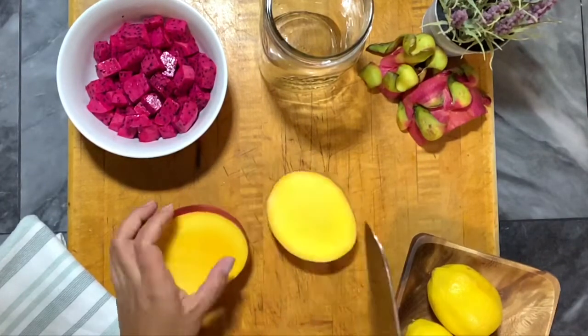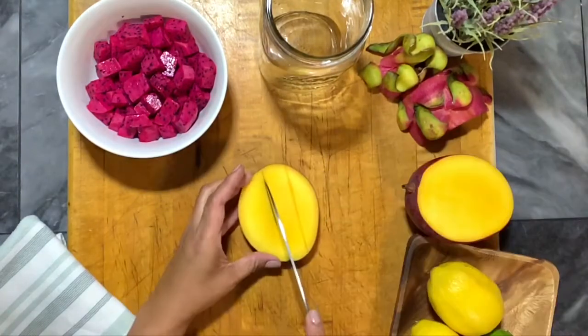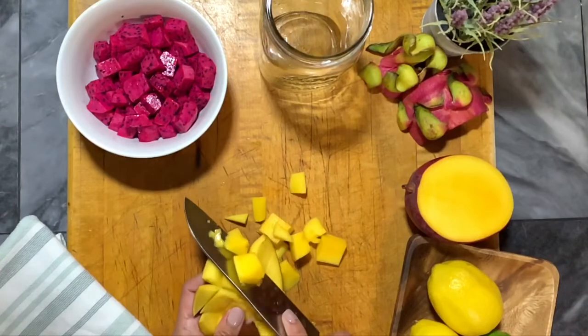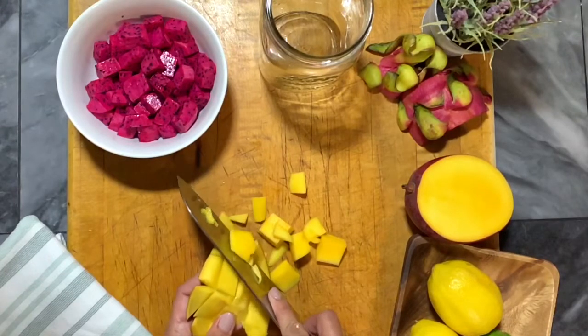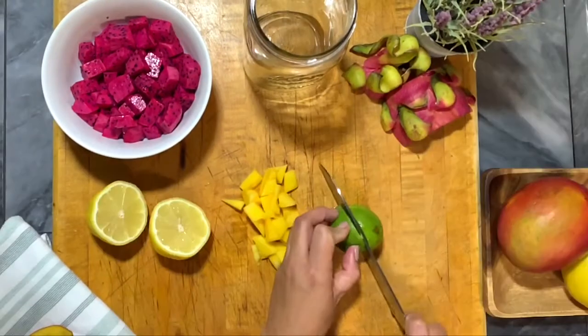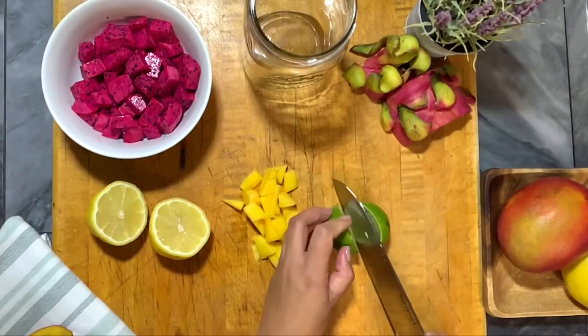Now I'm just going to prepare the mango and I'm cutting it into cubes. You could cut your mango however you want, but I want it in cubes because I cut my dragon fruit into cubes to keep them the same shape. And now I'm just slicing the lemon and the lime.